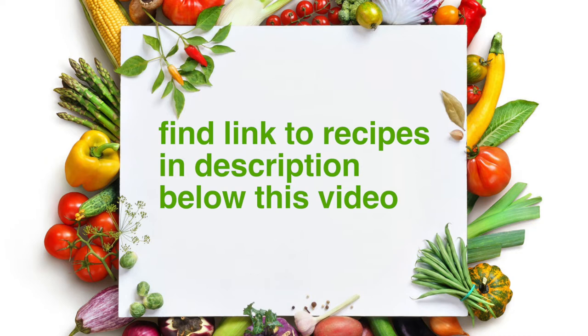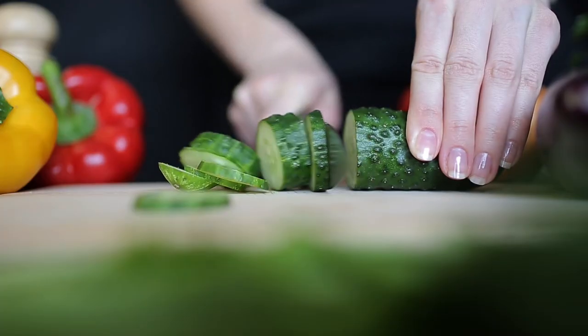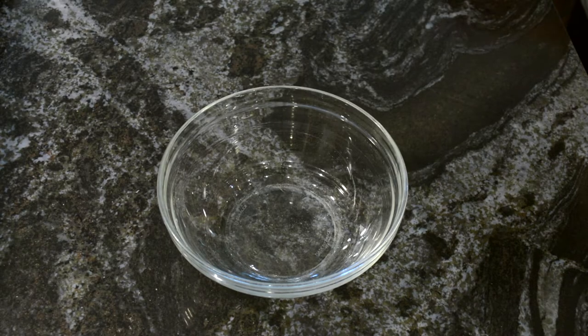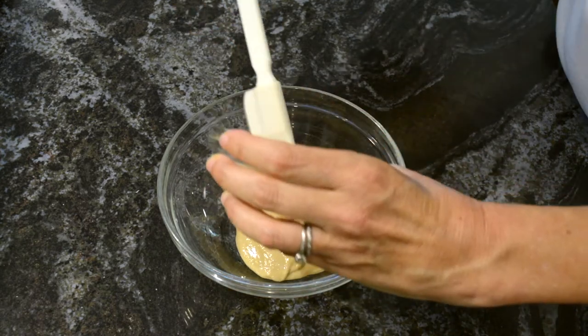Both of those links will take you to my website, Beantown Kitchen, where my recipes are located. Now, in a medium-sized bowl, I'm going to make the dressing.